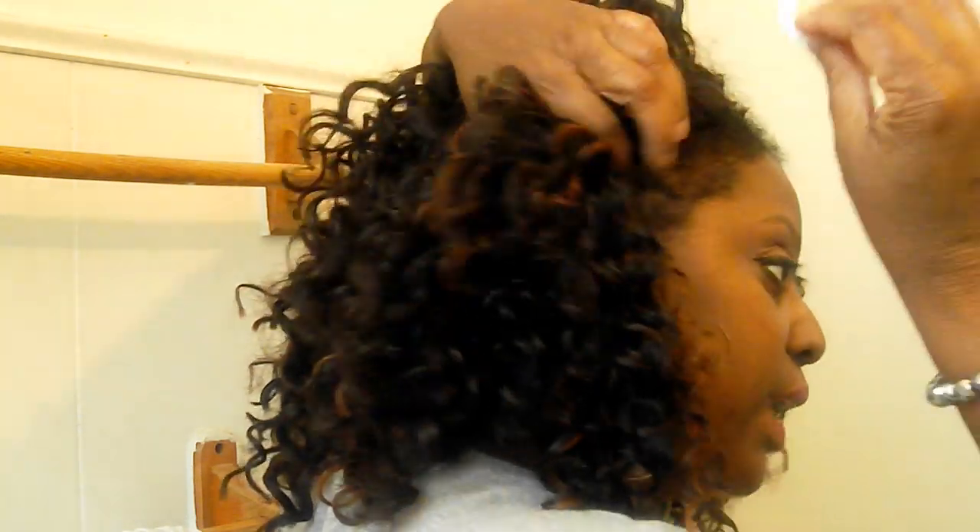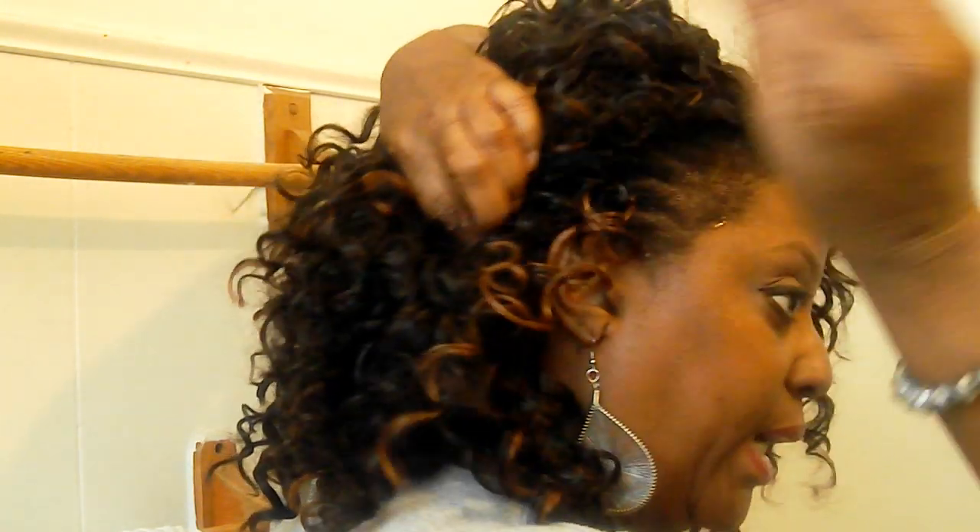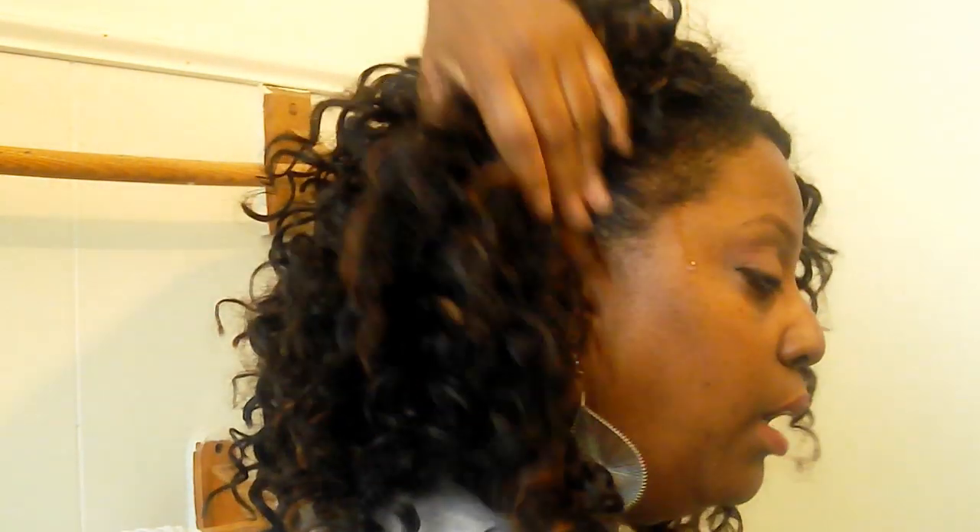I'm saturating the cotton ball right now. I think I got it a little too wet because I don't want it running down my face. What I'm doing is going through each part and working with this cotton ball, pushing it in between the hair. You don't want to really disturb the hair — meaning making tangles or pulling it — you just want to go through it as lightly as you possibly can without disturbing the hair, because you want to avoid as many frizzies as possible.